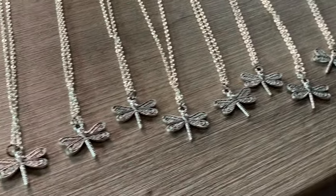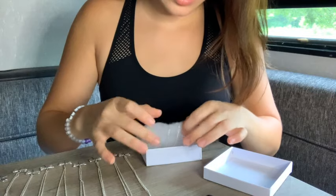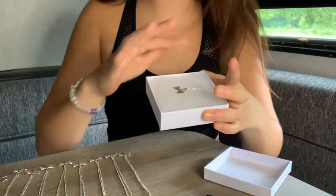I just finished all the dragonfly necklaces — there are nine in total. Now I'm going to be packaging one right now. It looks like this, but to keep it from moving when it ships, I'm going to be taping the back. I'll lift it and tape the back there so now it won't be moving to the side or anything.